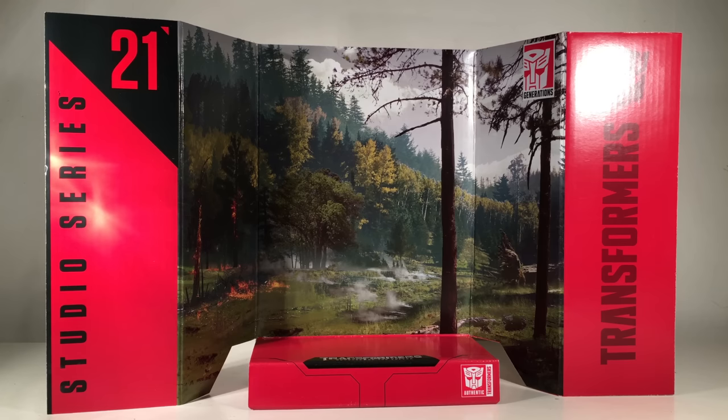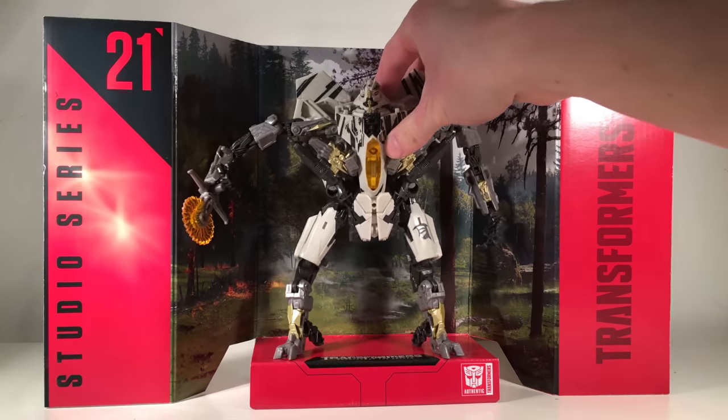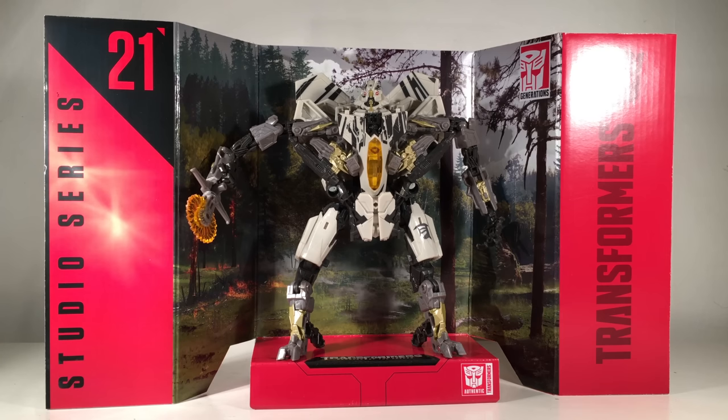As with all Studio Series figures, Starscream includes a backdrop — this time from the Forest Fight in Revenge of the Fallen. This is the exact same backdrop that came with Megatron and Optimus Prime, and it's really nice to finally have another figure from that iconic movie scene. You can insert the figure into the backdrop for a more dynamic display option, though I tend to leave these backdrops in their packaging.